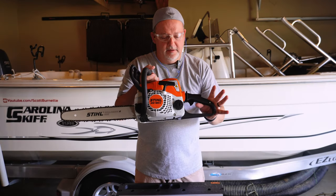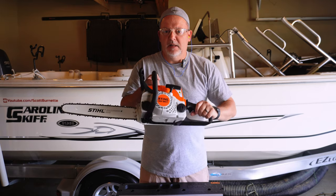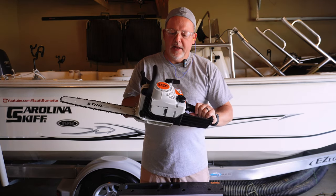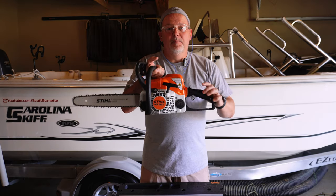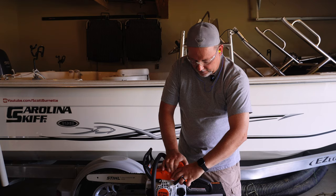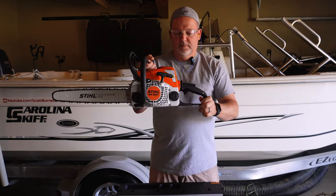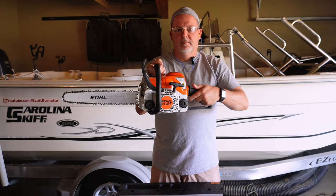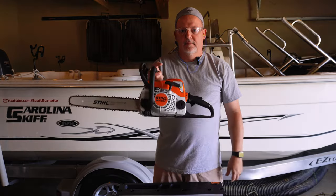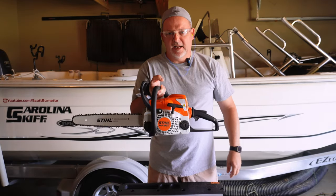All right, today we're looking at the newest tool I have for the property management cleaning up around this place. This is a Stihl MS-180C BE Easy Start. Let's take a look at it.